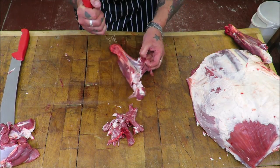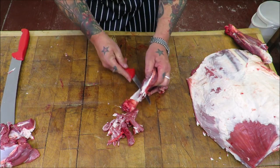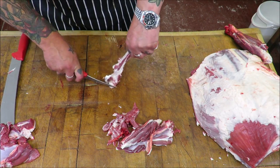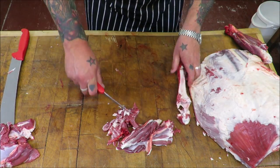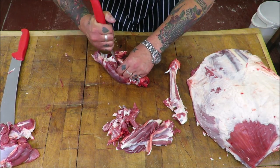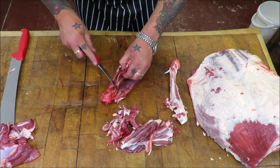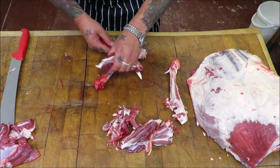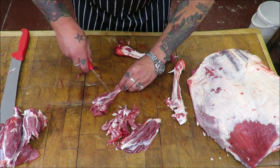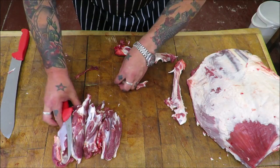Very quickly just going to take these hocks off the bone — very simple, follow the bone, don't be too fussy, you can always slash it off at the end. Very simple, very quickly. Nice and clean. Repeat with the other side. Job's a good one — take off that Achilles tendon, don't want to put that through the mincer. There we are, so far our trim pile.